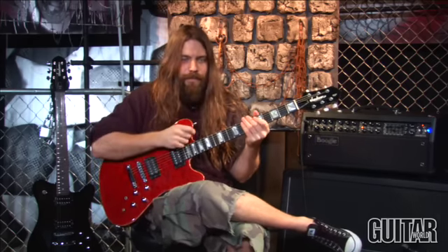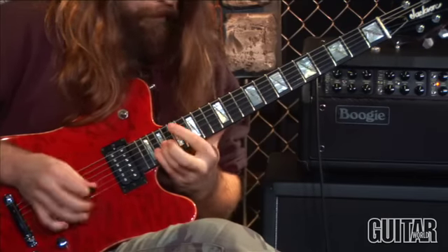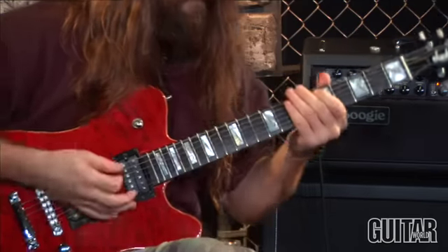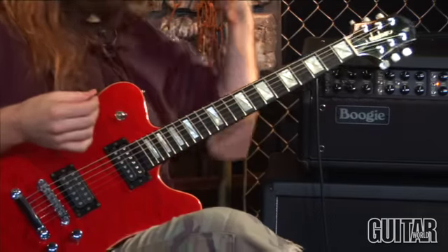Here we go. Here's the two parts of the arpeggio slowed down.